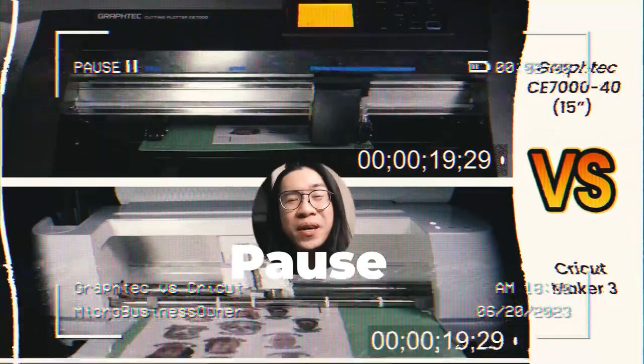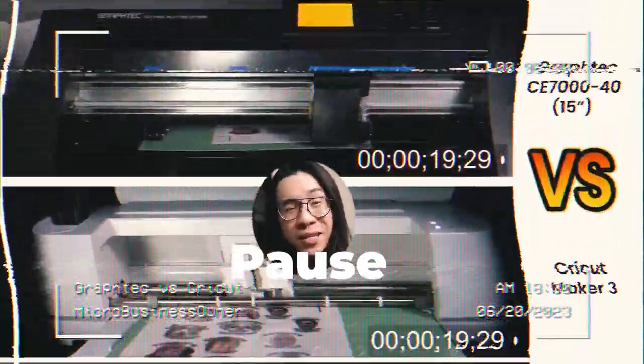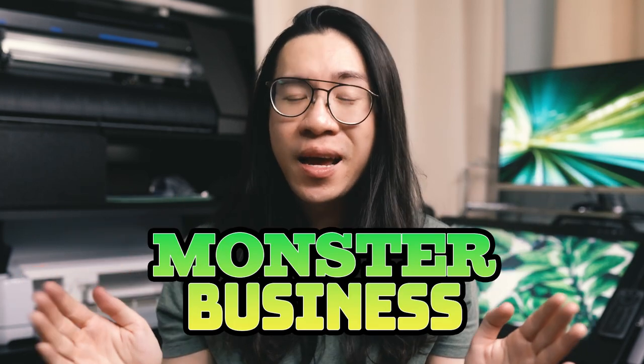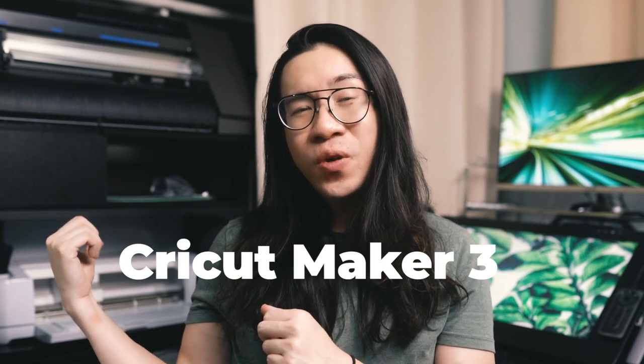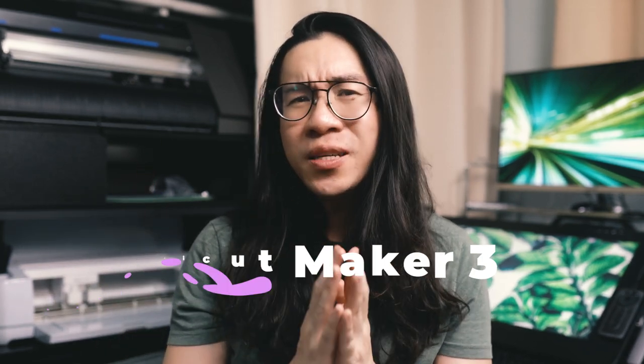Let me pause that for a bit — we will get back to it. If this is the first time you're seeing me, I run a micro sticker shop on Etsy that I am trying to grow into a monster business, and for the last six months I have been using this little Cricut Maker 3 behind me to run my business, until it got to the point where it wasn't able to keep up with the volume of orders I was getting.